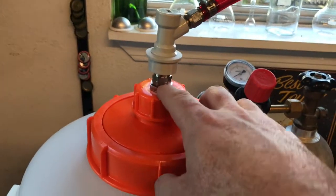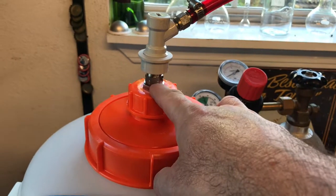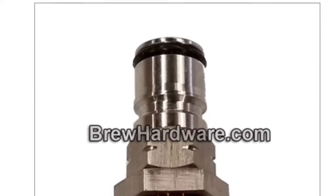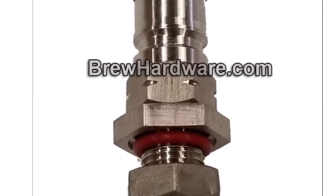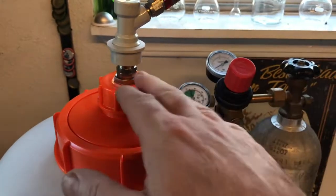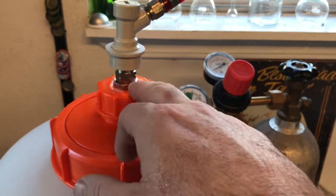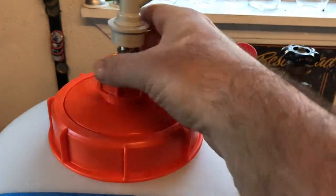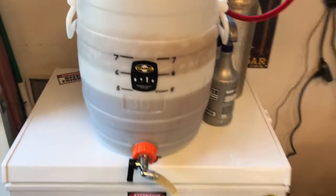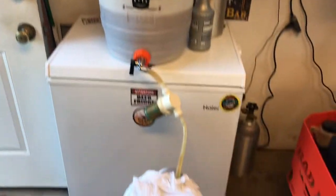This little fitting right here I purchased from brew hardware dot com — it's got a seal, an O-ring and all that on it. I just drilled a hole to the size; I can't remember the exact size but I made it good and tight so it fit. These fermenters hold good pressure anyway. That's my CO2 transfer system, going like clockwork.